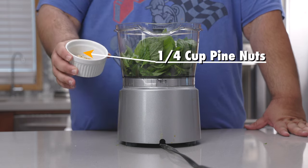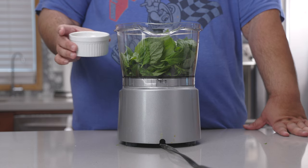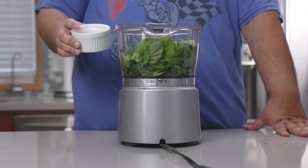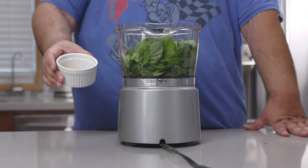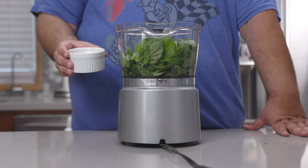Up next is a quarter cup of pine nuts. And here's the thing: don't actually roast your pine nuts before adding them. The heat from the pine nuts will cause the basil to wilt and you'll end up with a lumpy sauce — it's going to be looking like Hulk's toilet bowl on taco night.